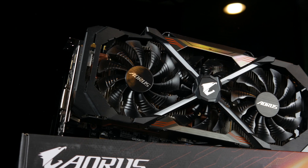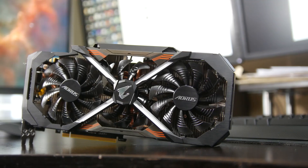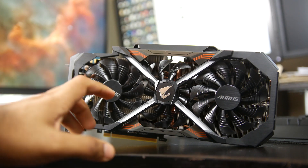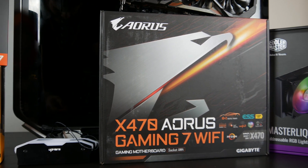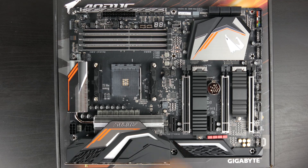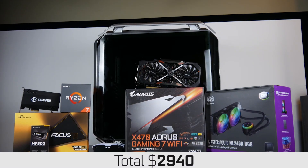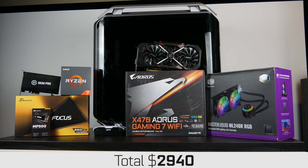In terms of GPU, I'm going to be going with the Gigabyte GTX 1080 Ti — this is the Aorus Edition, and it's still one of the fastest single GPUs you can get. I'll stick with this until I get another GTX 1080 Ti for an SLI configuration. For the time being, this is going to be perfectly fine for gaming and video editing needs. In terms of motherboard, I'm going to be using the X470 Aorus Gaming 7 Wi-Fi from Gigabyte — a great overall option with plenty of ports and connectivity. If we tally up the total for all of this, we're looking at just under $3,000 — about $2,940 without the operating system.